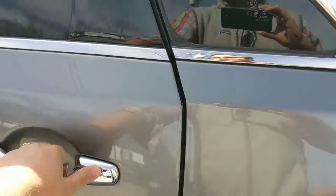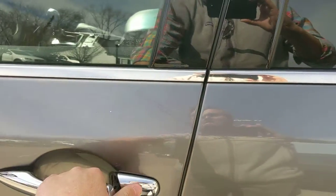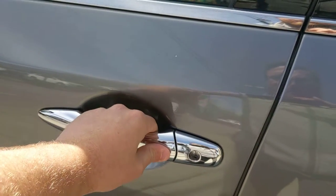Back seat — it's like it's never been sat in. And that's your driver convenience package there.